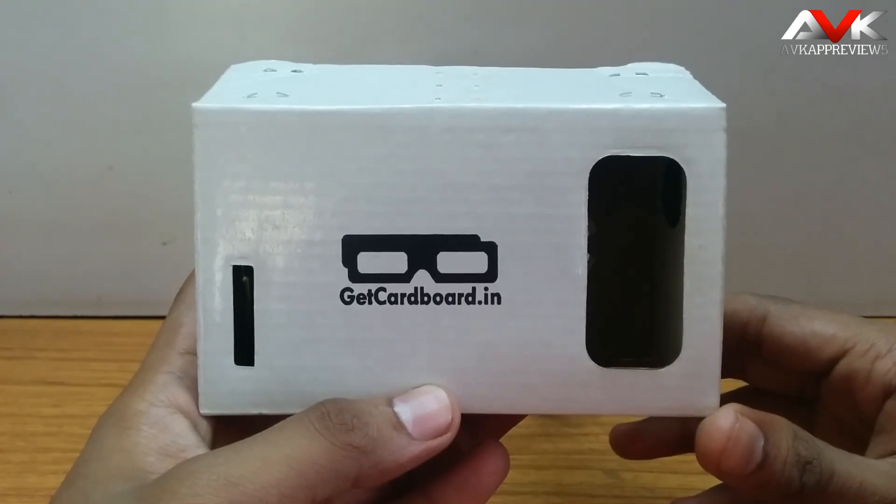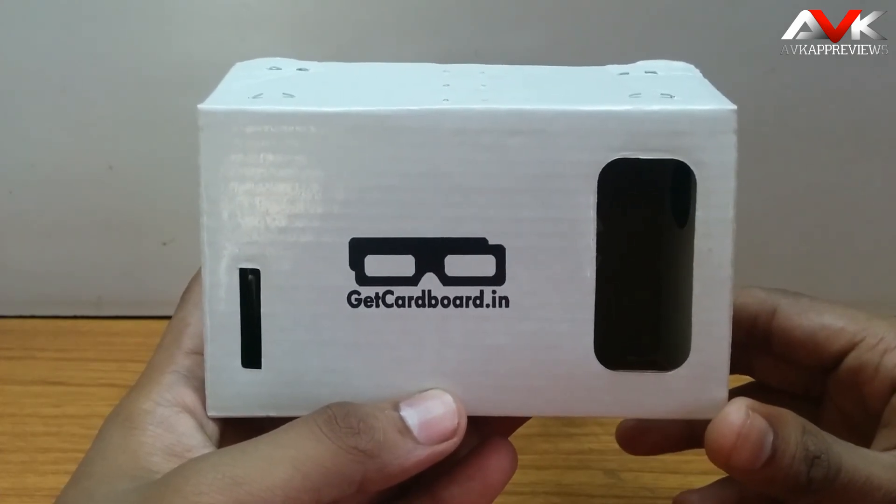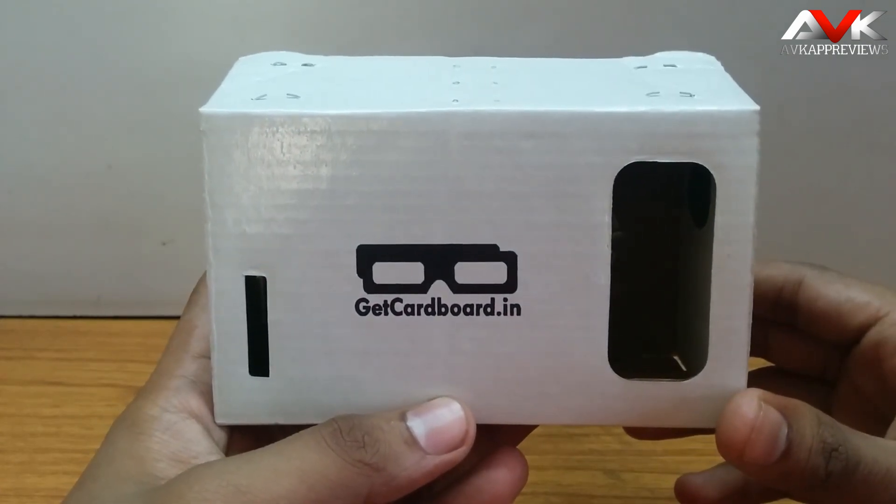It is one of the best inventions by Google. By means of this Google Cardboard you can experience the virtual reality world inside this cardboard, meaning you don't have to buy any expensive gear.